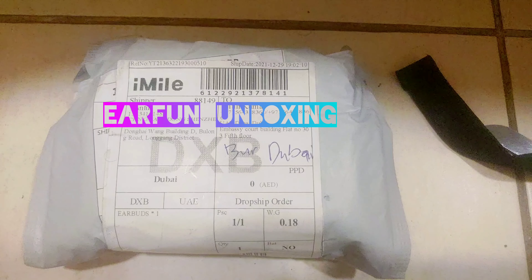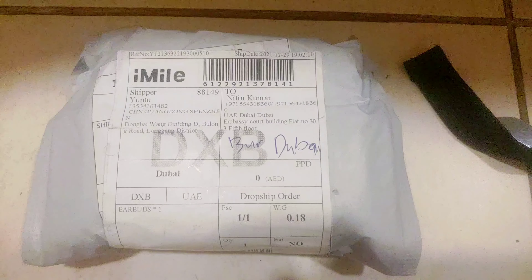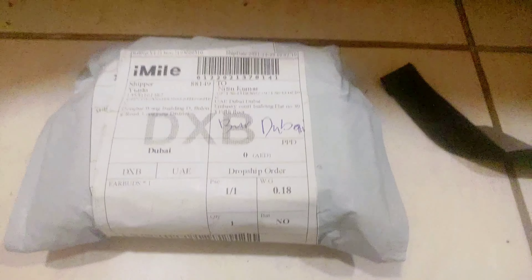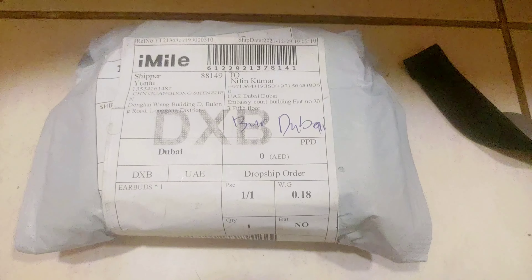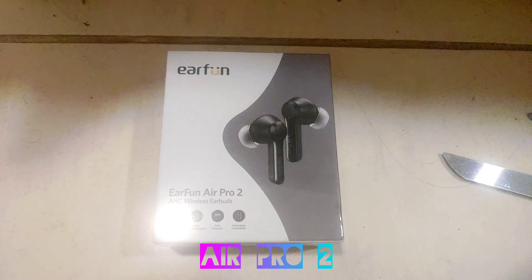Good day folks, this is the Earphone Air Pro 2, which cost me 63 dollars including delivery. I'll be opening the package now — let's check out this product.